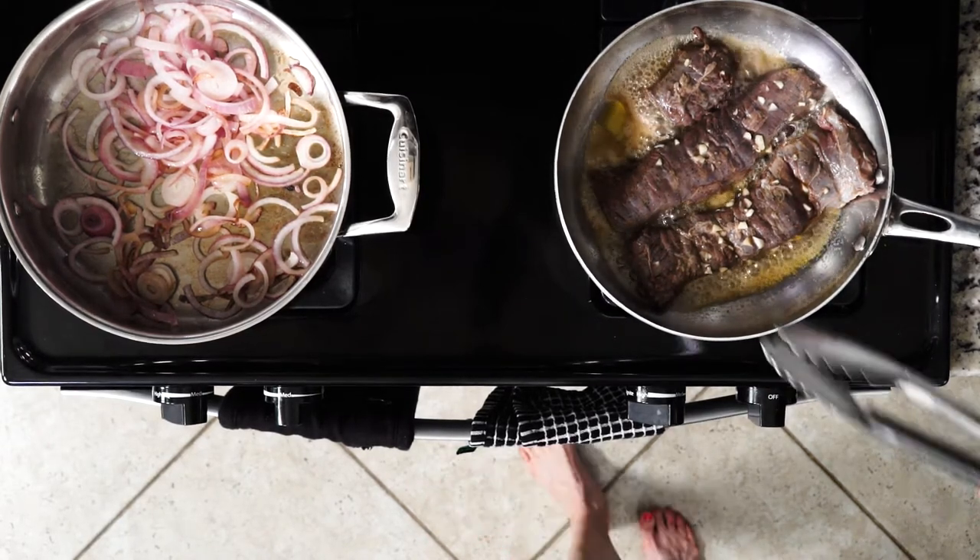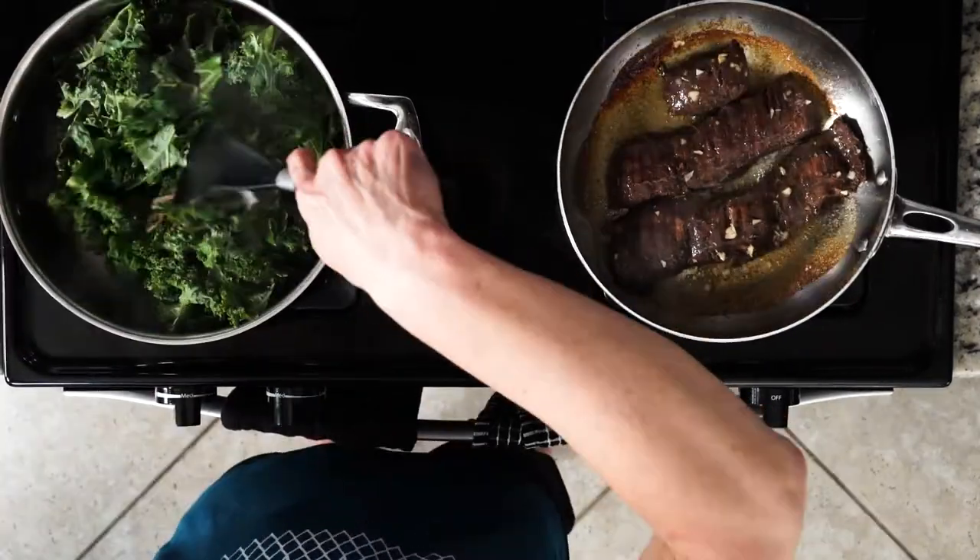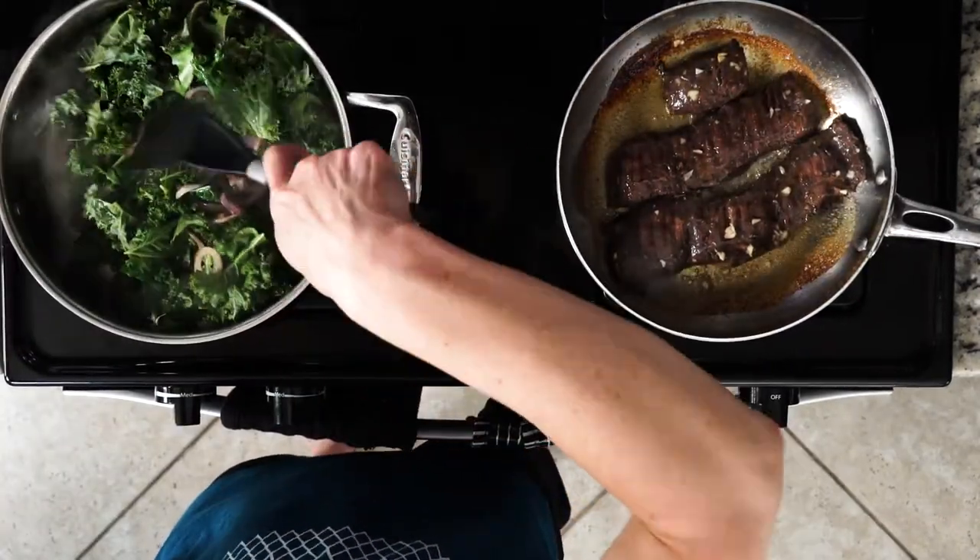Once the red onions have been cooked to your liking, add the kale. Cook the kale for about five minutes or until wilted, then turn off the heat.